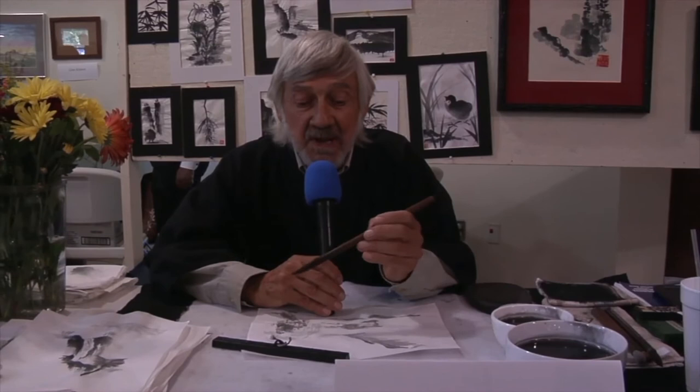If you're familiar with the poetry form called haiku, this form of painting is like haiku, only with ink and lines. It gives expression to the inner part of us that just comes out by itself when you pick up this brush. It's a wonderful art form.